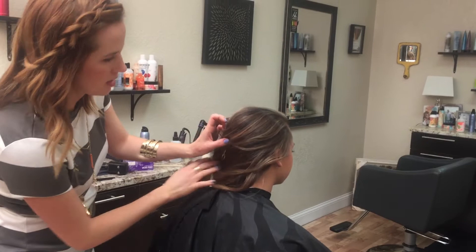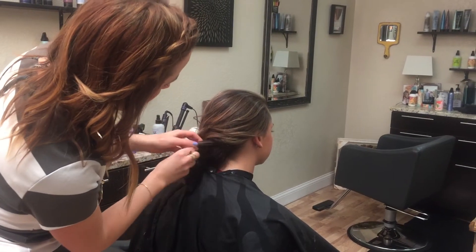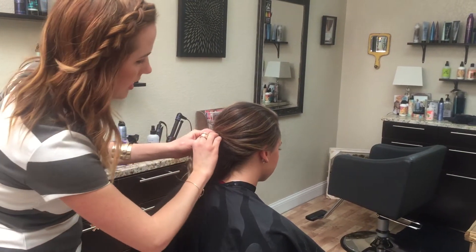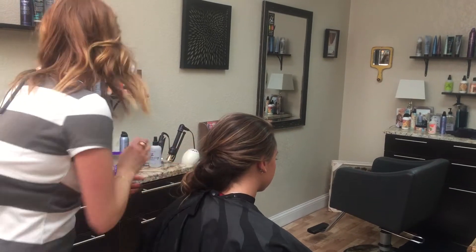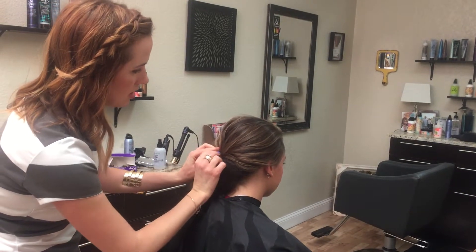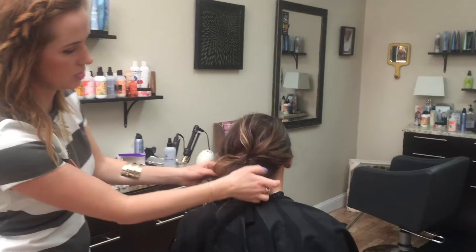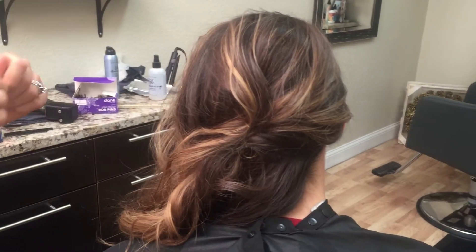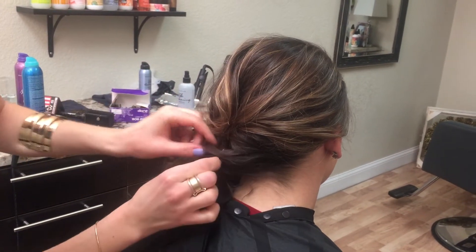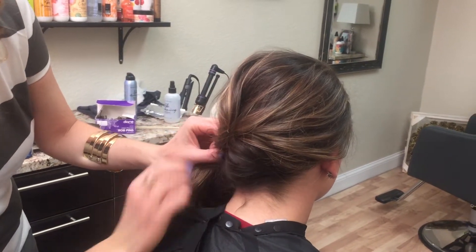I'm going in and swooping it, giving it some variation and curl. If you'd like a lot of detail, this is where you're going to get it. I'm using bobby pins to give it that romantic look, and I'm hiding the bobby pins. She has a lot of hair, so I got to the center there.